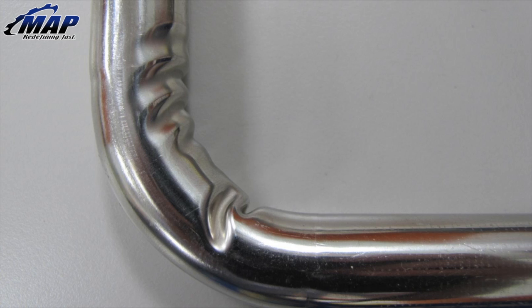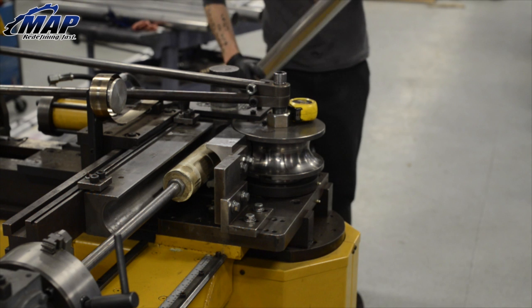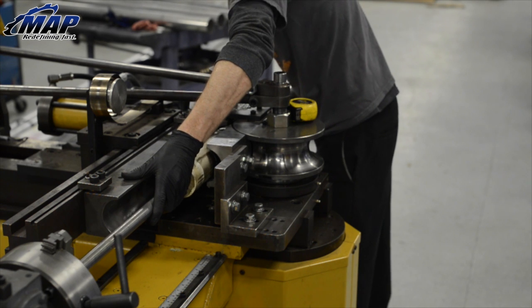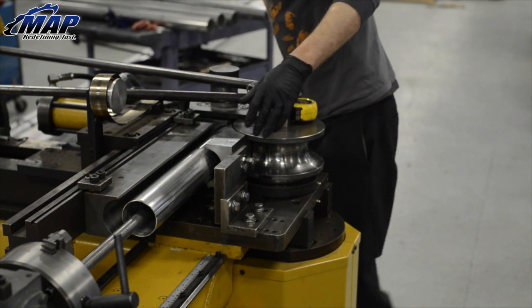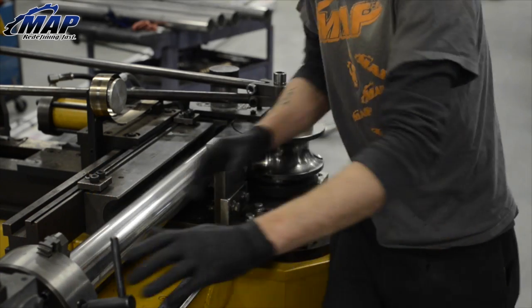If piping is deformed, like often found in crinkle, roll, and press bends, it can choke flow volume, effectively reducing air and gas flow through the pipe, decreasing performance, and ultimately weakening the material. So what exactly is mandrel bending? A mandrel or die is a steel rod or ball inserted into the tube while it is being bent, to give the tube extra support and reduce wrinkling, stress, and breaking during the bending process.